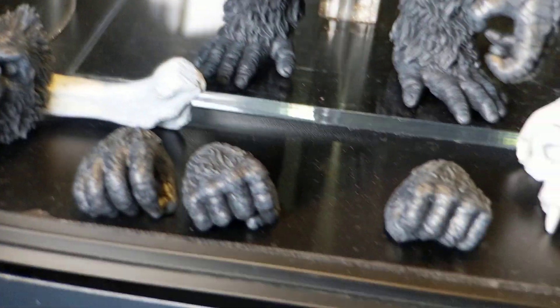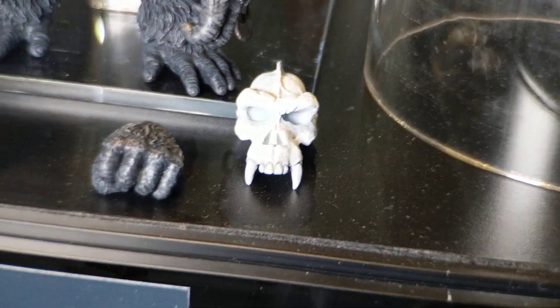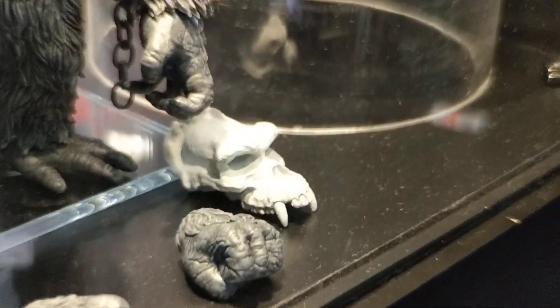There he is — he's angry. This is coming out pretty soon. There's the skull there. See, there's the skull.